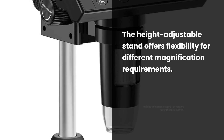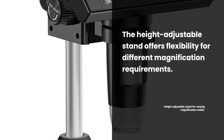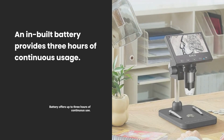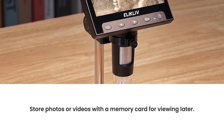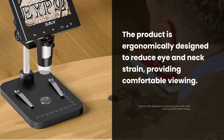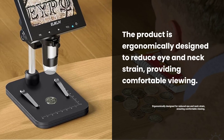The height-adjustable stand provides flexibility for varying magnification needs. A built-in rechargeable battery offers up to 3 hours of continuous use. Capture and store photos or videos for later viewing with a memory card. Ergonomically designed to reduce eye and neck strain for comfortable viewing.